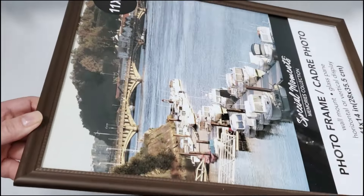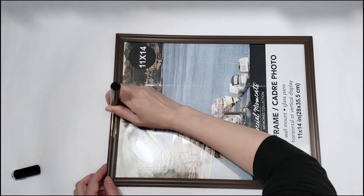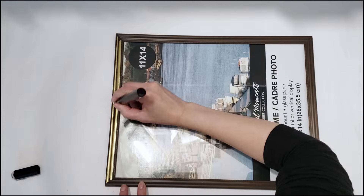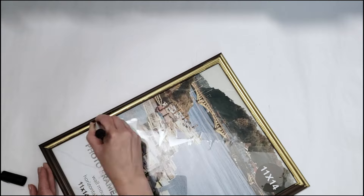For our next picture frame, it's another one I grabbed from the dollar store. This one is a thin brown frame that I'm not fond of, but I'm going to color this one with the gold chrome marker. The frame itself is also smooth just like the first one, so the ink is going on very smoothly. The tip literally glides across the frame, making it very easy and quick to cover the frame's surface.